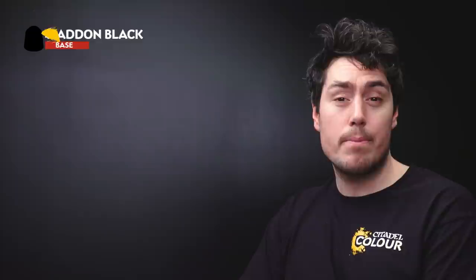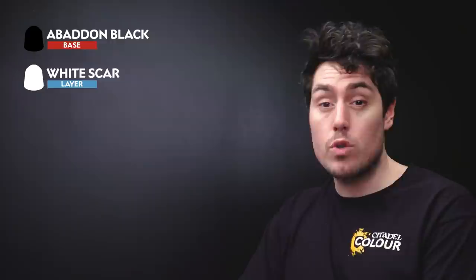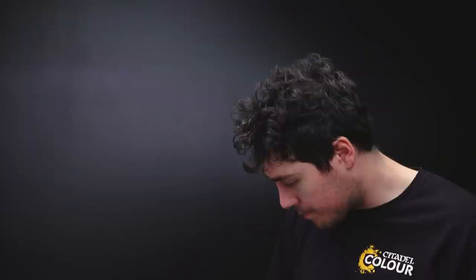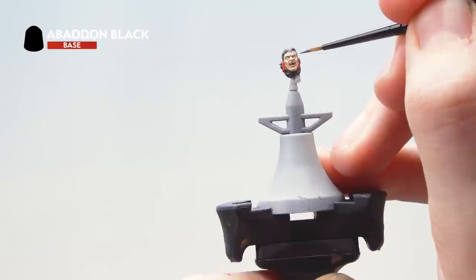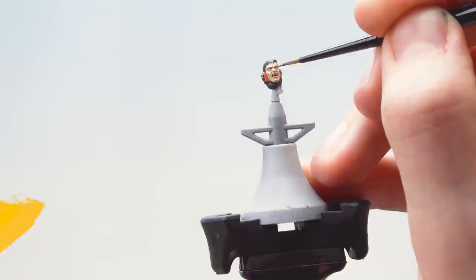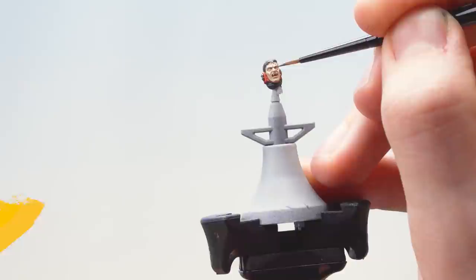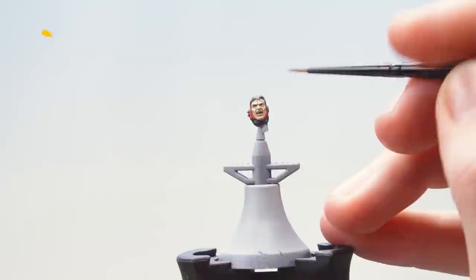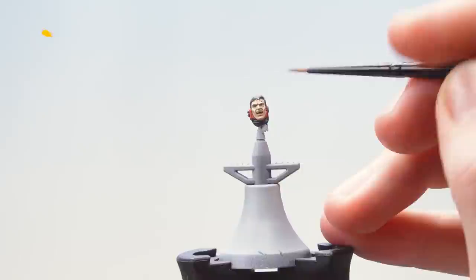The next thing is to move on to doing the eyes and the teeth. For this we'll be using Abaddon Black to black out the eyes, then White Scar for two tiny spots on each side of them, and then White Scar on the teeth as well. Get some Abaddon Black onto the palette with a little bit of water to thin it down, and very carefully put it onto the eye using a small layer brush. With the black blocked in, use White Scar to place two tiny little dots on each side of the eye — the best thing to do when doing this is to hold your breath. With the eyes done, use White Scar to pick out the teeth.